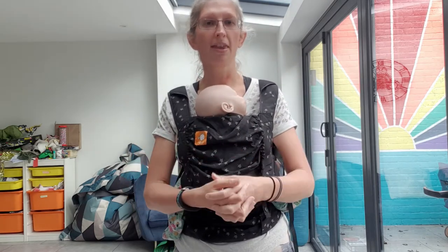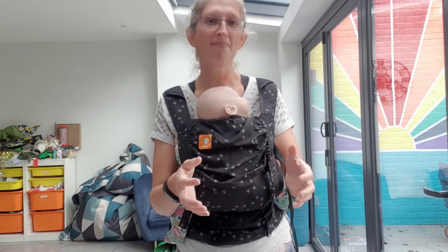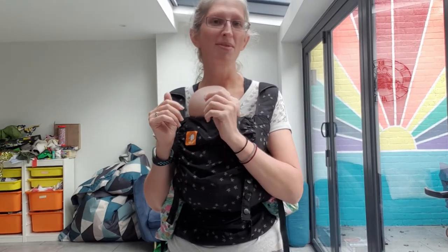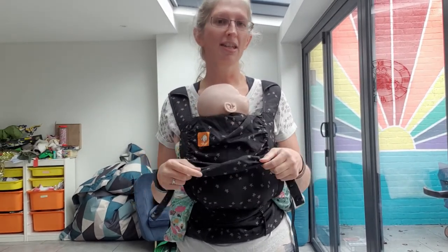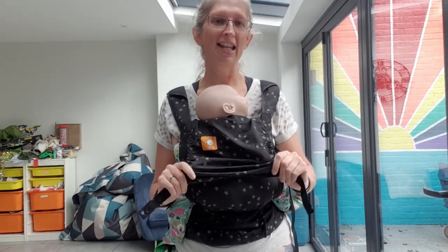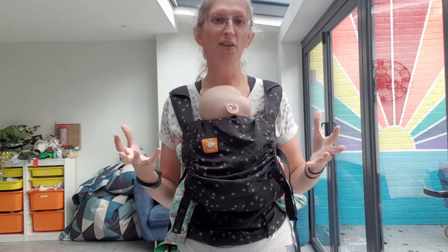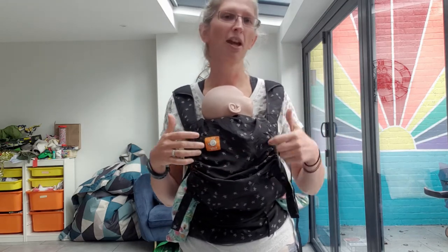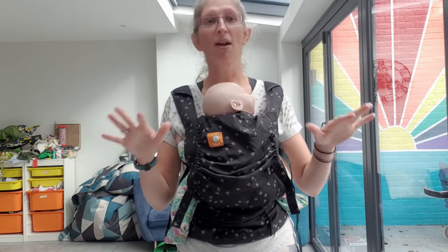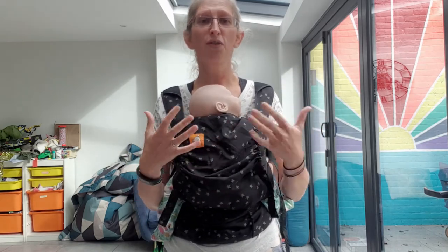If you're in the market for a lightweight summer carrier, I'd definitely recommend comparing to something like the Cahoo Baby — both the standard cotton one and the Cahoo Sunshine, which comes in a really nice material. The Cahoo Sunshine material feels more natural and less synthetic than the Tula, and the Cahoo also offers a lot more options and flexibility: it offers hip carry, outward facing, and is at a very similar price point of around £90.